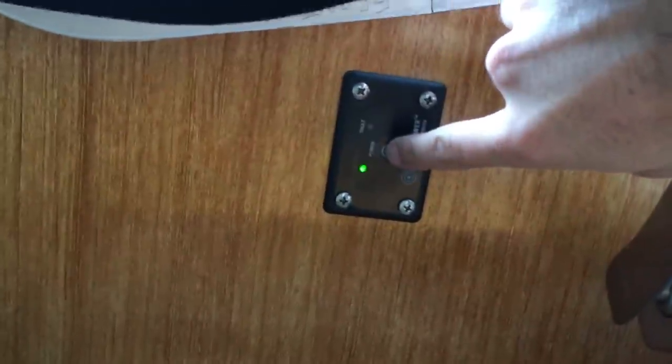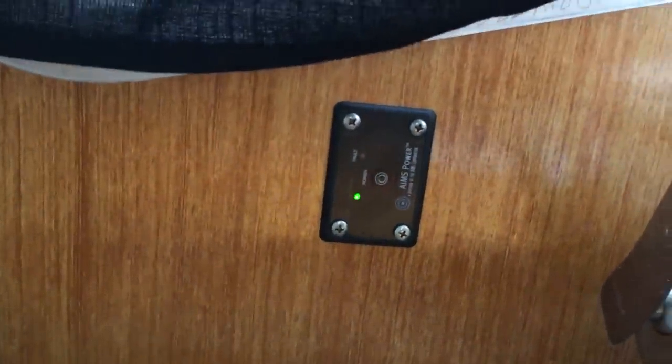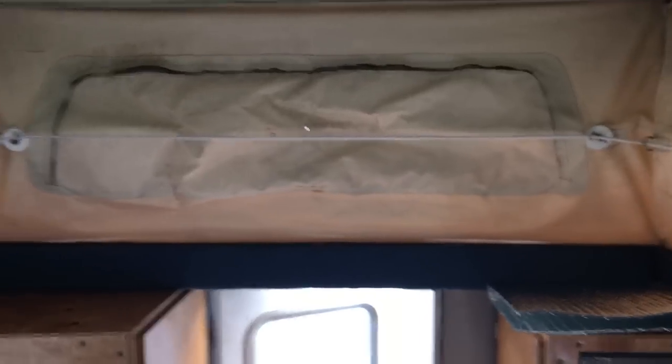Over here is the electronic switch to turn on the inverter. You just press it, hold it for a second, the green light turns on meaning it's on, then hold it again to turn it off. Here's a view of the window from the inside — there's a zipper you can undo if you wish.